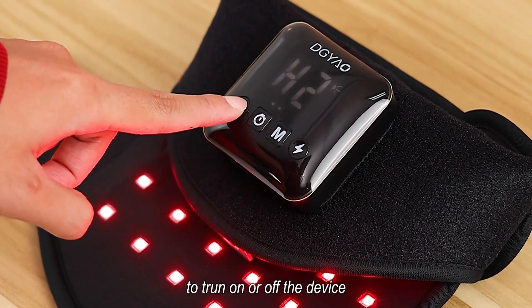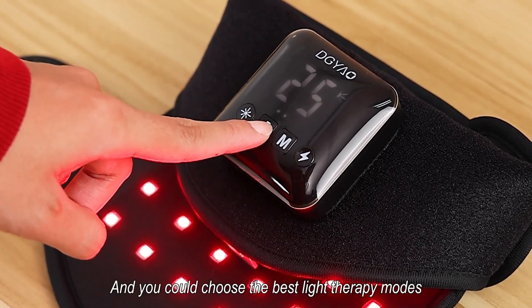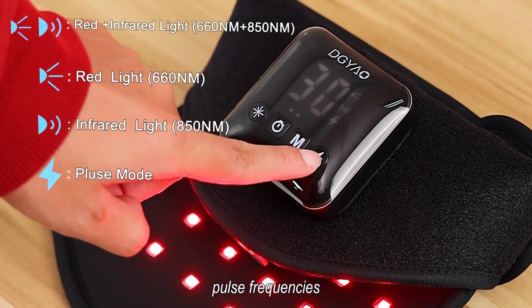Press and hold the on/off button to turn the device on or off. You can choose the best light therapy modes and settings for your needs, including light intensity, pulse frequencies, light therapy modes, and working time.